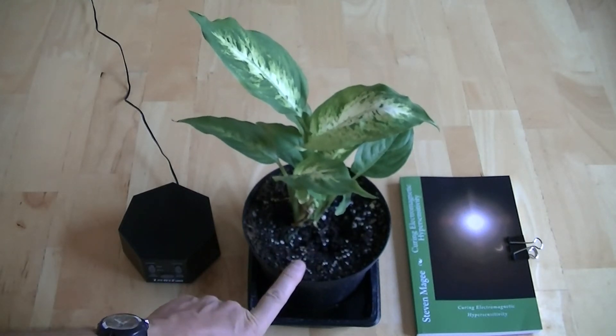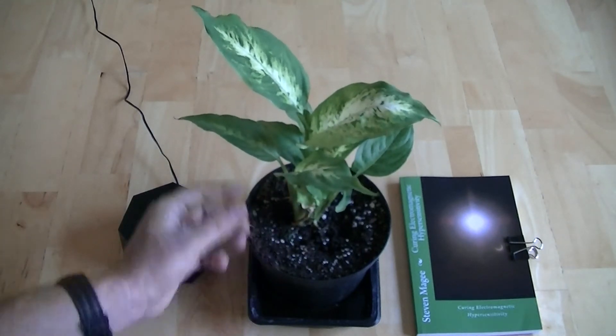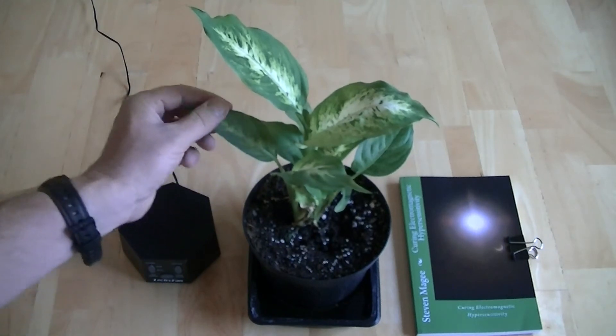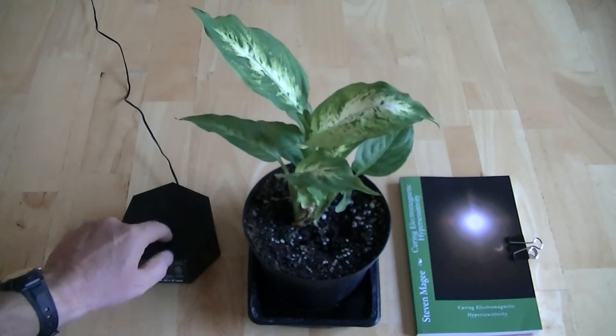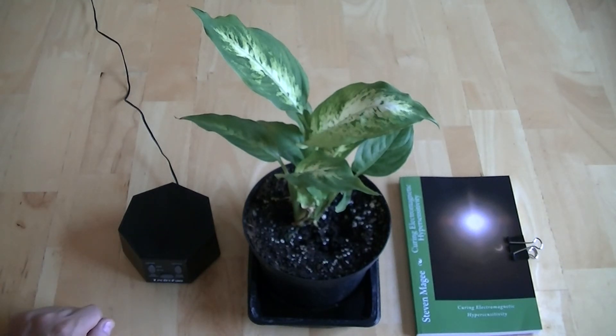I'm curious to see if this plant will follow the usual pattern — dropping its leaves with the stems going white — or whether it's able to retain some green chlorophyll in its leaves and stem structure when placed in a dark closet with a sound machine. As soon as I have an update I will do another video. I hope you enjoyed this video and I wish you the very best of health. Thank you.